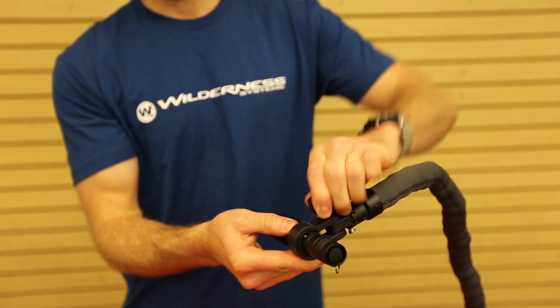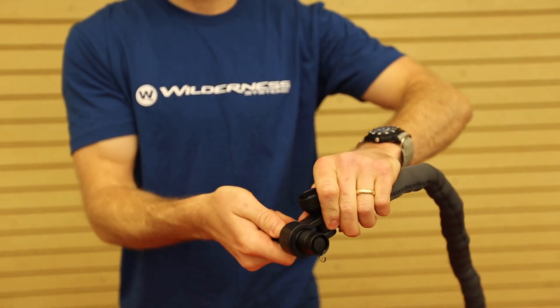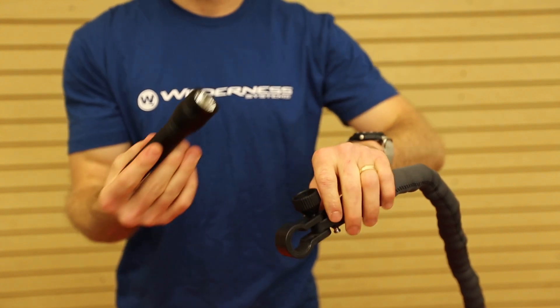The light can be completely removed by turning the knob to loosen the grip, pull it out of the clamp, and then it's a handheld.